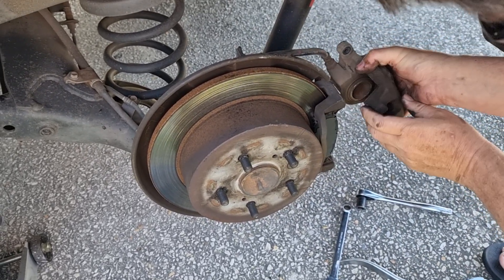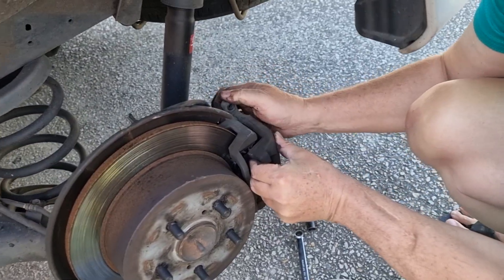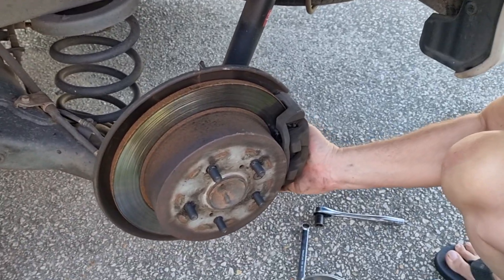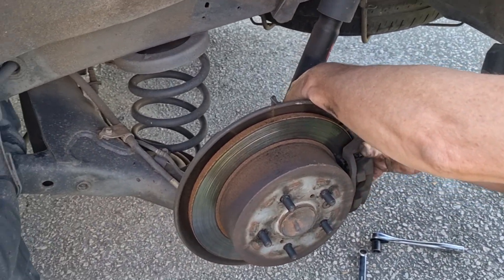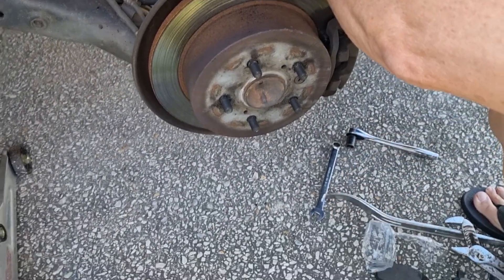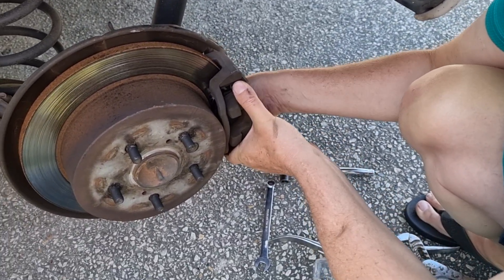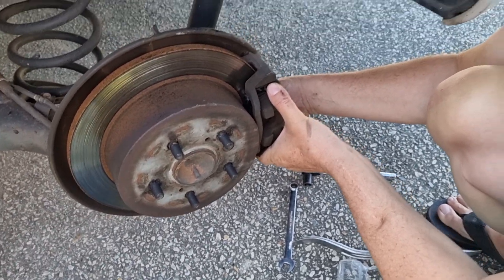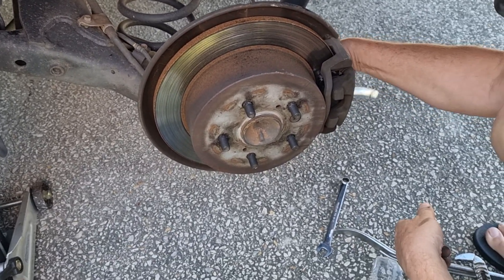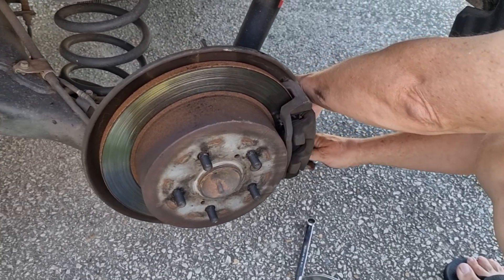Now I'm going to put this caliper back over the brakes. If these spindles don't move freely you should remove them and grease them up — these ones we just greased, so they're okay. Put your bolts back in. If you've got a torque wrench, I would torque those to about 25 foot-pounds, but I'm going to do it just with this wrench.